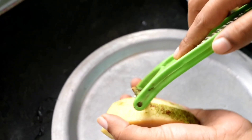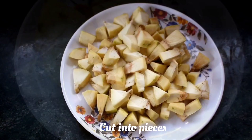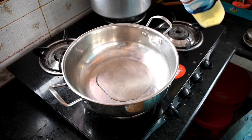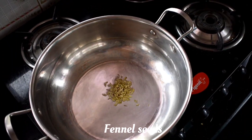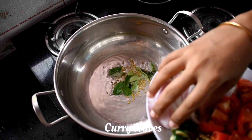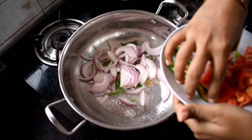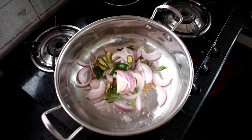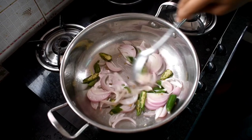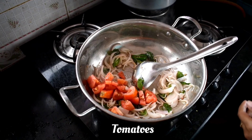You can cut it into small pieces. In a pan, put some oil — just a small spoon. Cut the onion in the middle and cut the green chilies in the middle.